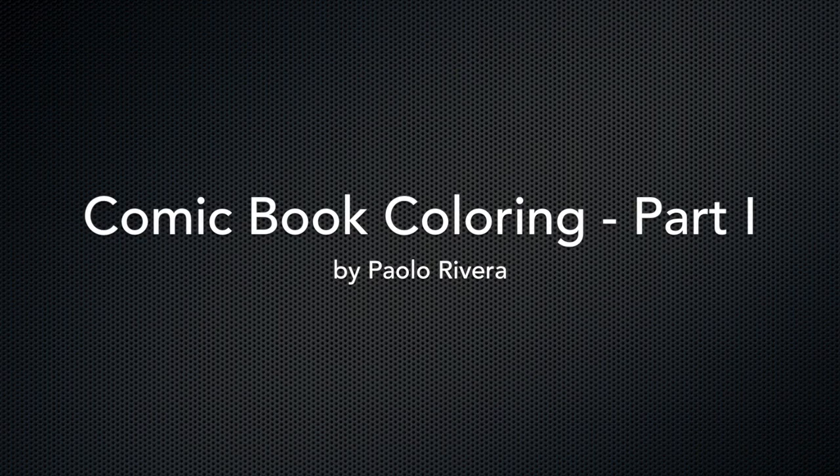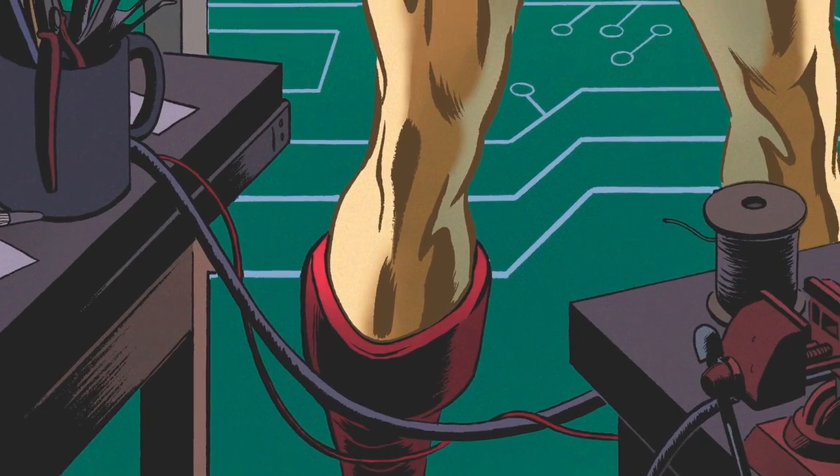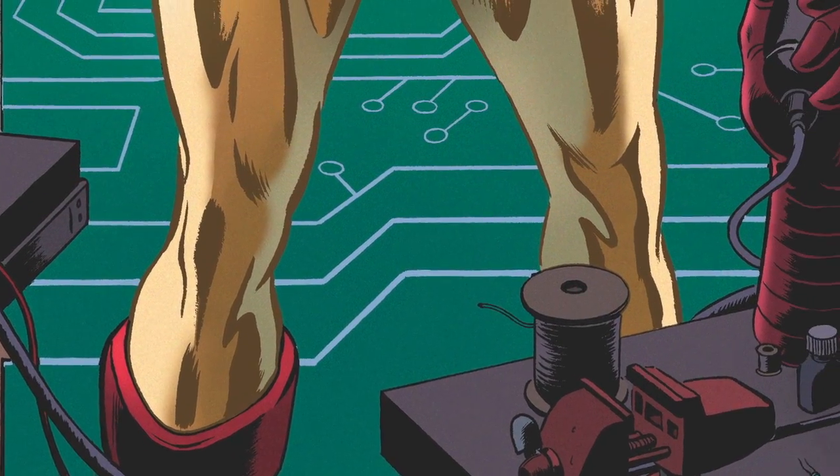Hi, I'm Paulo Rivera. This tutorial covers the basics of comic book coloring. It features a time-lapse video of an Iron Man cover.